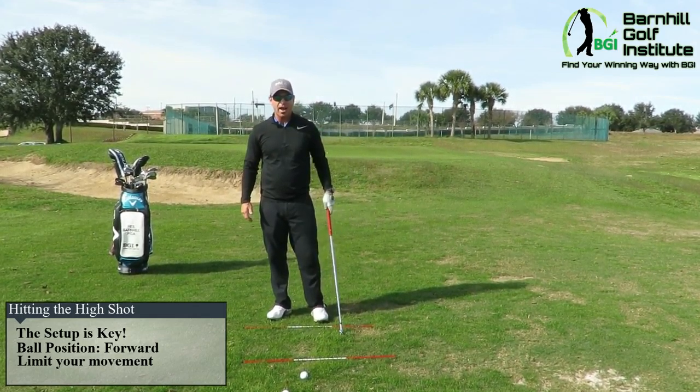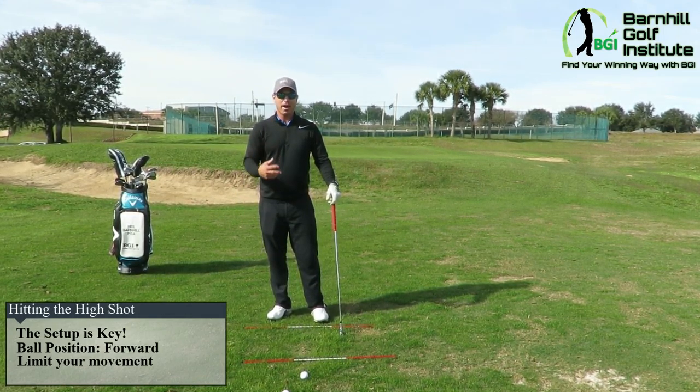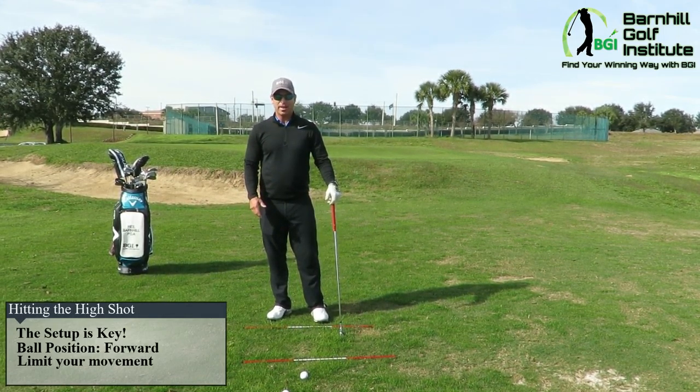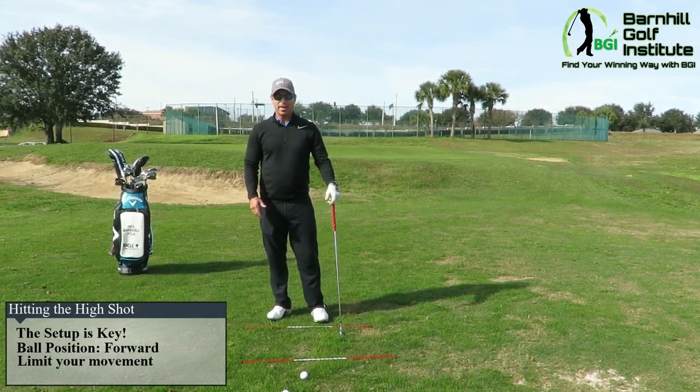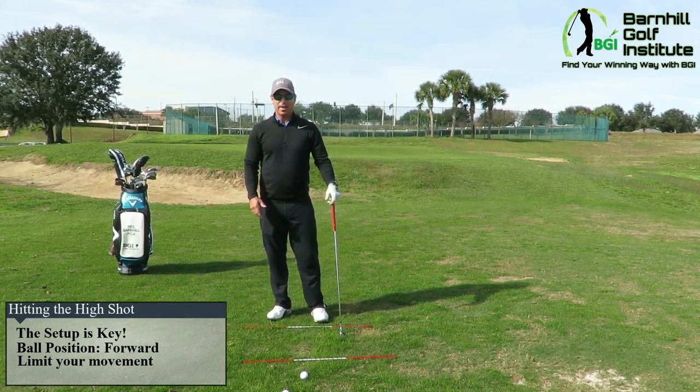We want to limit the movement in the swing — the head especially — keep that head still in the backswing. This is a great shot you should practice on the range, because you will have this shot and it's nice to have these different types of shots when you're out there playing, not just being limited. It's fun to practice and challenge yourself to get better at this.